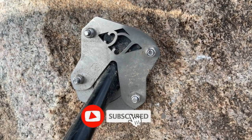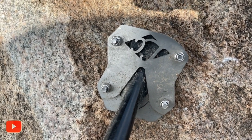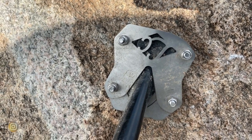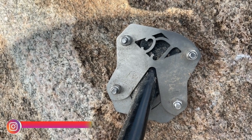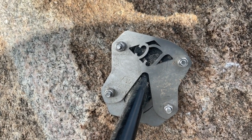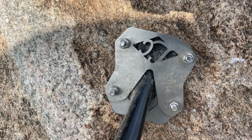The next accessory is the side stand extender. Usually the side stand tip is very sharp and narrow. When you park somewhere with soft ground or mud, the stand sinks in and the chances of the bike falling over are very high. A side stand extender gives a wider base. Many people use a small piece of wood, but the extender is a much better and cleaner solution.